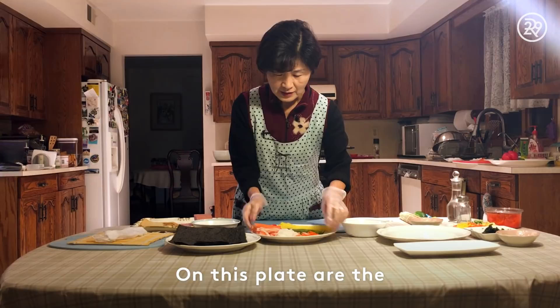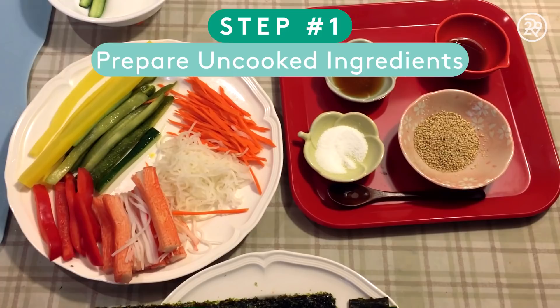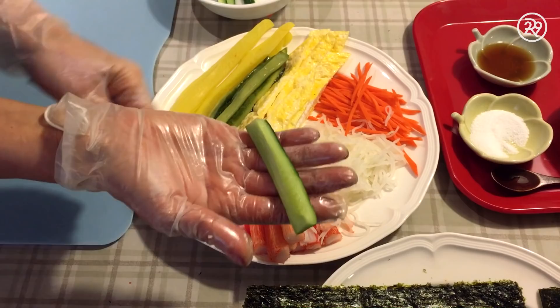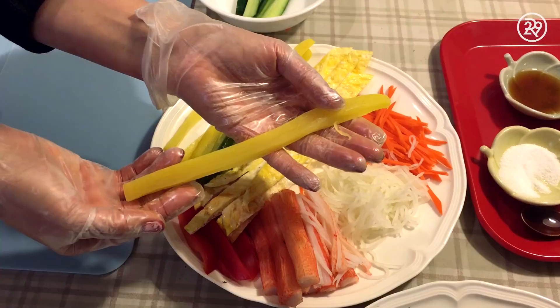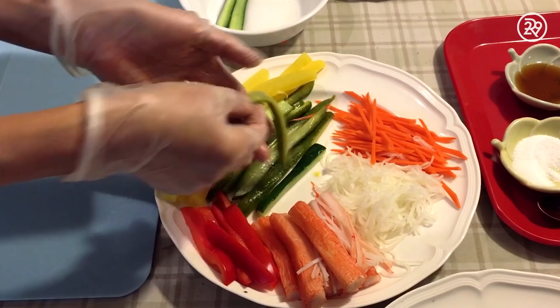First, my mom prepares the raw ingredients by making sure they're all clean and sliced. Remember, this is my grandma's recipe, but you can personalize your kimbap however you'd like. Today we're using yellow pickled radish, or tamoji in Korean, and cucumbers, fresh or pickled. My mom pickled these by soaking them in sugar and vinegar. I personally prefer them pickled just because I think they're more flavorful.